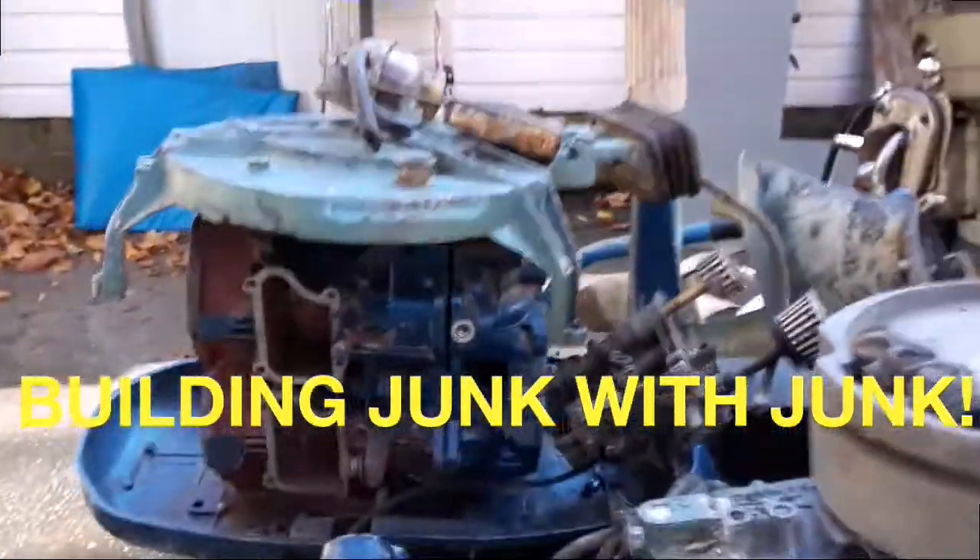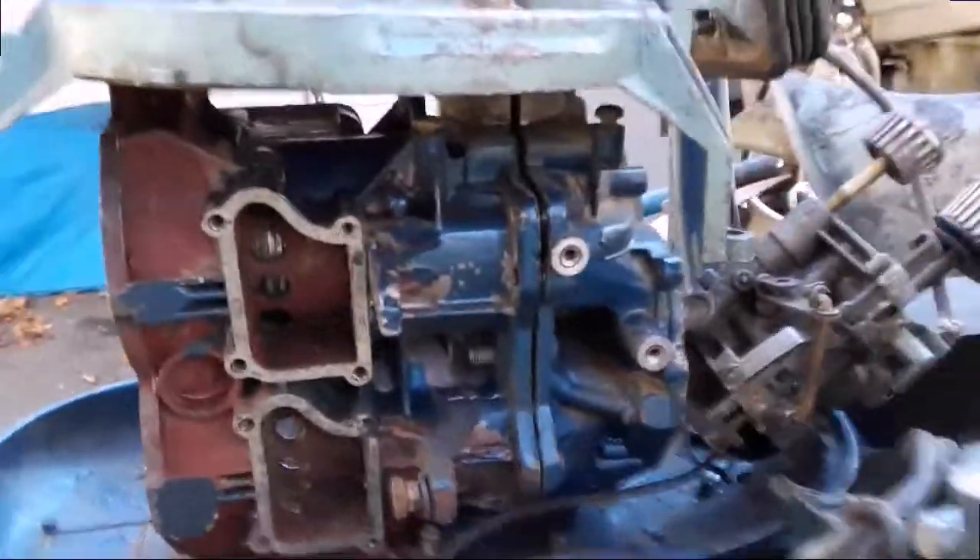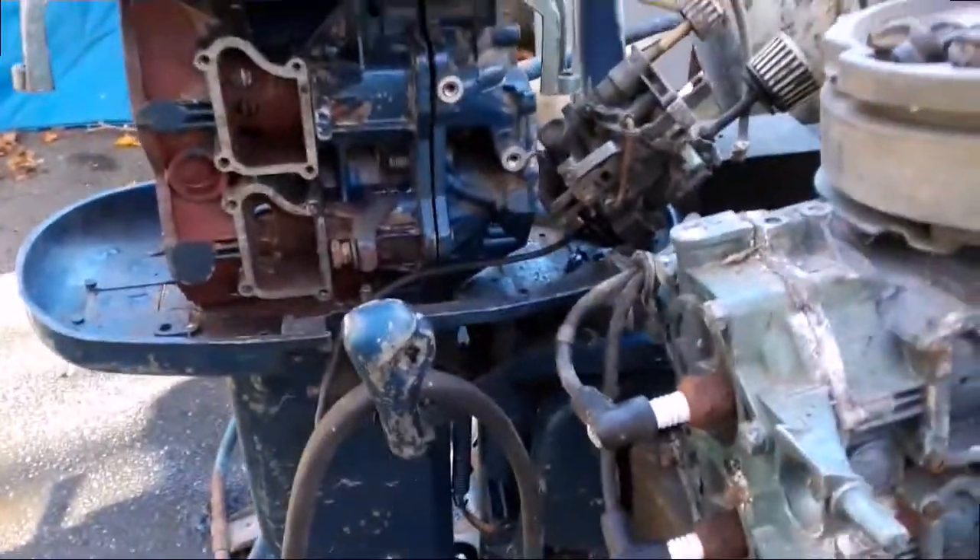I had this powerhead block and lower unit — with no skeg — in my backyard for a long time. It's got one piston still in it but the rest of it's hollow. But it's a '58 10-horsepower, still has some paint on it, so I went around and picked all the parts. Took me about a half hour, just to give you an idea.